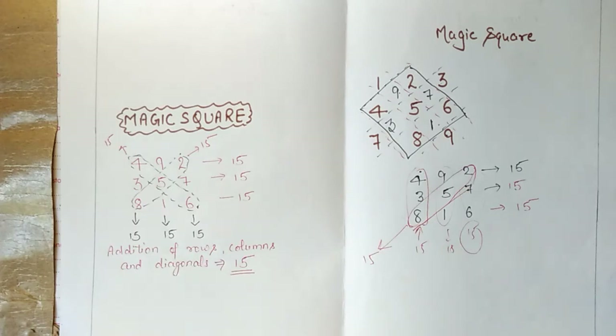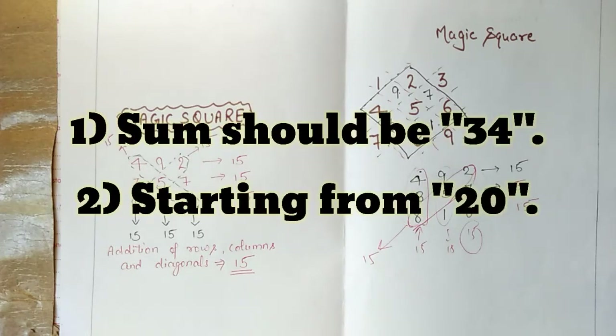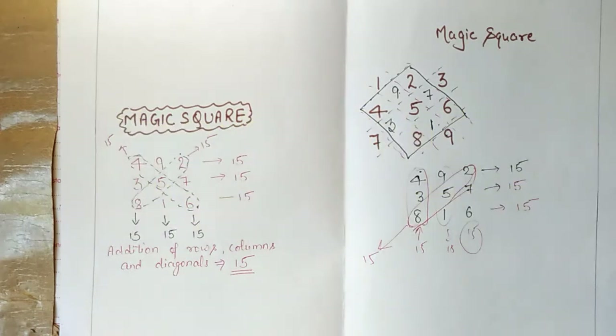The first question is: make a 4x4 magic square where the rows, columns, and diagonals all sum to 34. The second question is: make a 4x4 magic square that starts from 20, and verify that it is a valid magic square. Ready? Let's start the video!